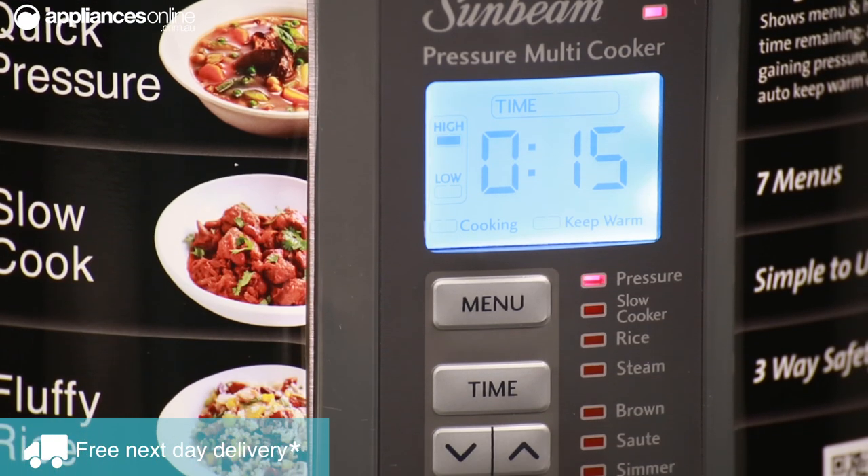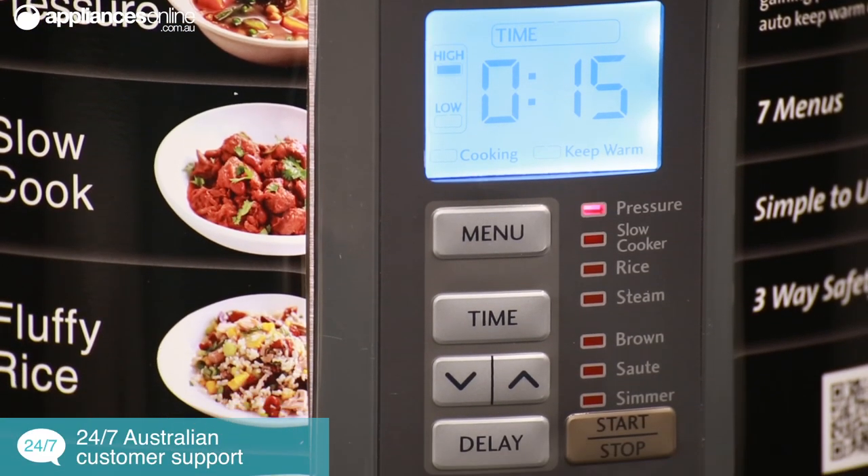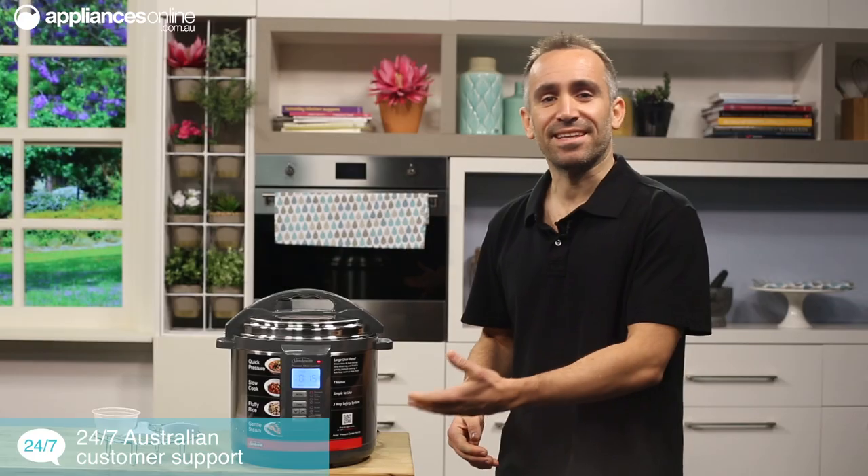A lot of people are intimidated by pressure cooking, but Sunbeam make it easy. To start cooking up a storm, simply press the menu button until the desired cooking function flashes, set the timer to the cooking time best suited for your meal, and then press start. It's that simple.